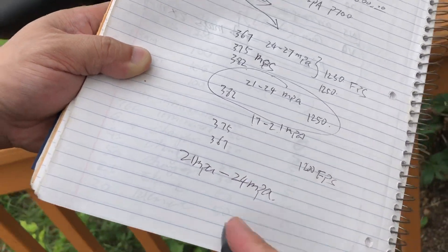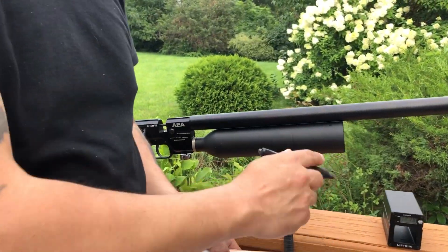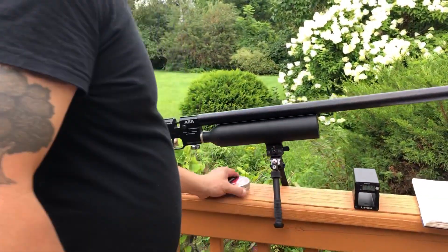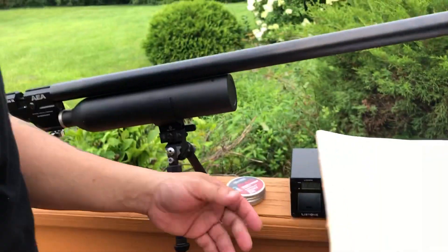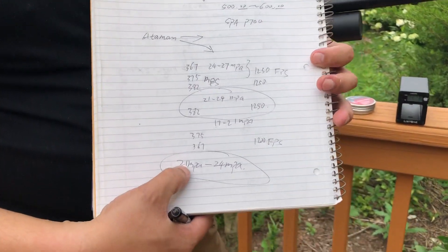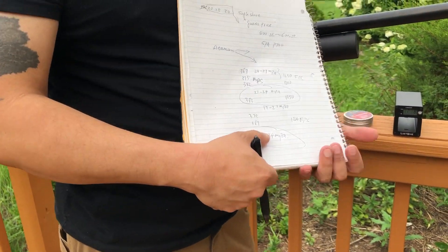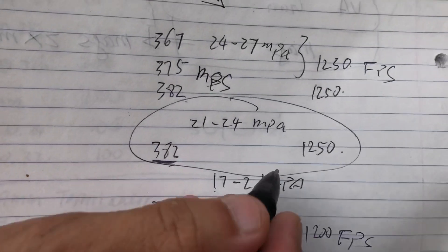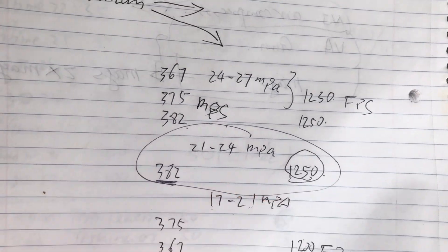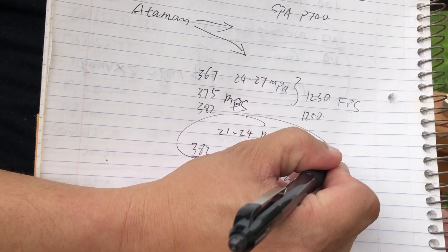So the best range is 21 MPa to 24 MPa. That is the best range if you want the most power from this gun with this pellet. At that pressure range it's very stable and generates 382 meters per second, which is 1250 FPS.